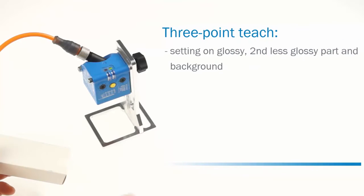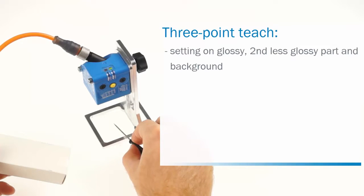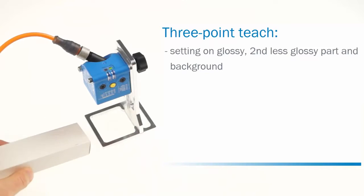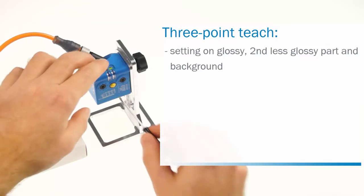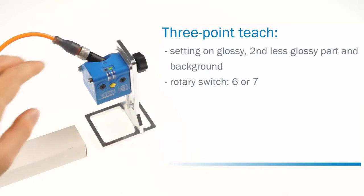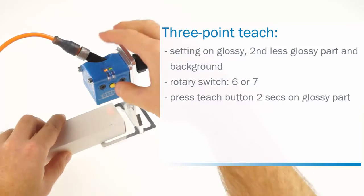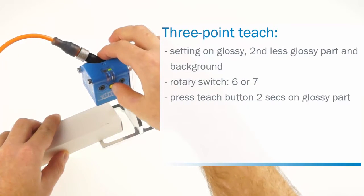The third method is the three point teach. This method requires the adjustment on the glossy part that shall be detected, on the second less glossy part of the object, and a teach when no object is present. This method is used for applications if an alarm in case of no detection of material is required. Set the rotary switch to six, respectively seven if you want to adjust the inverted cue output. Move the glossy part of the object under the light spot and press the teach button for two seconds.